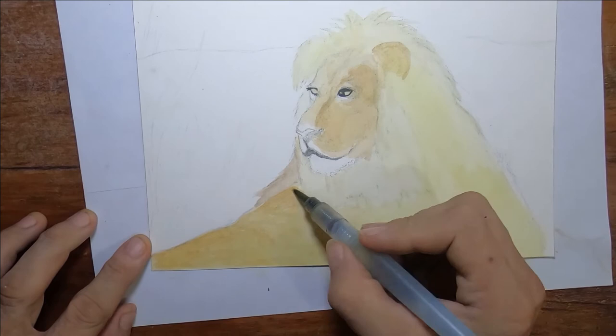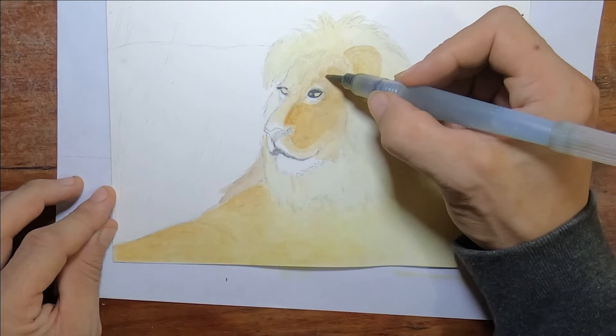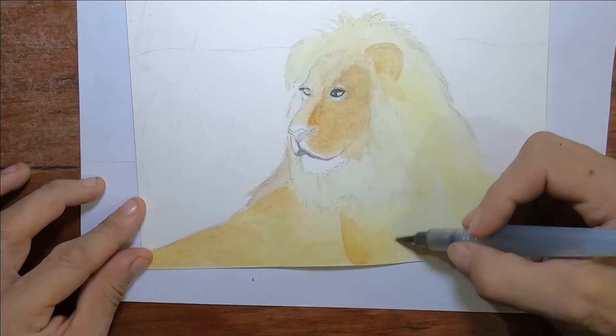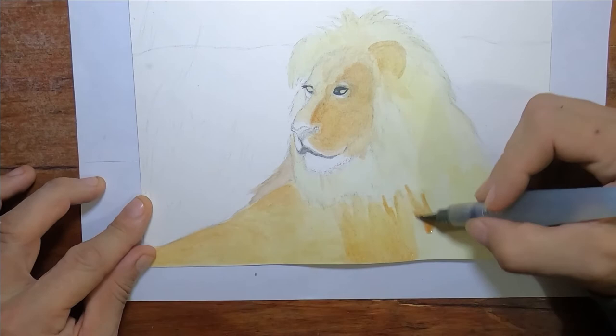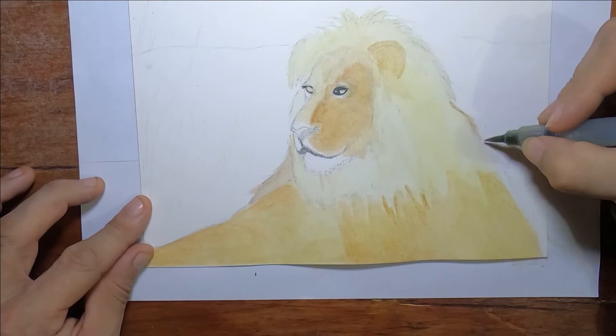The paper that I'm using is Arches, 140-pound hot press. I like hot press paper — it's a little bit smoother. I don't often use cold press. Arches is not also my favorite paper. When I do more serious drawings or paintings, I will use Paul Rubens in a block. Here you see I don't even have it taped down — this is more or less a demo. I meant this more as a demonstration of what Inktense will do.